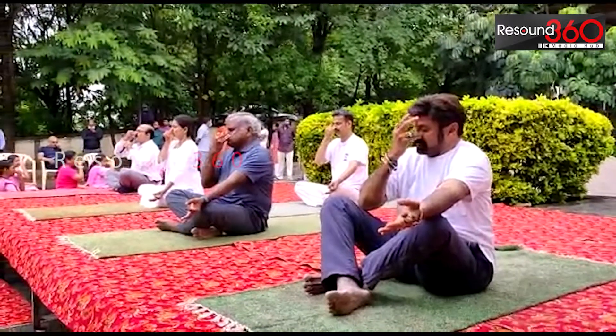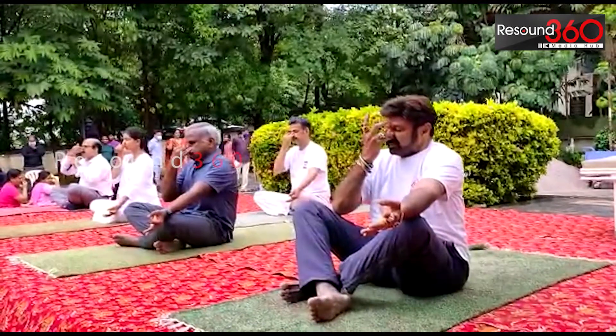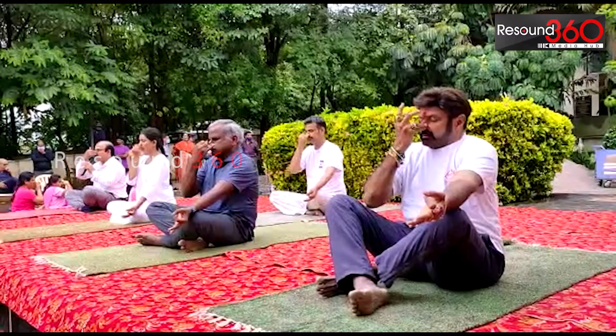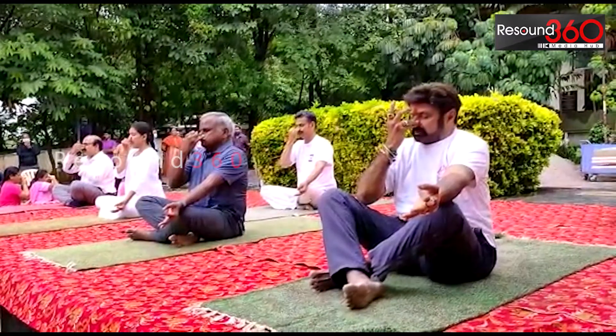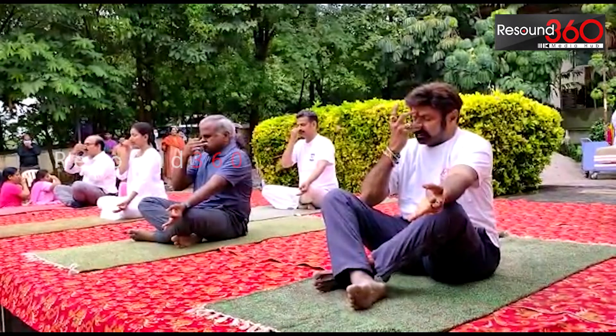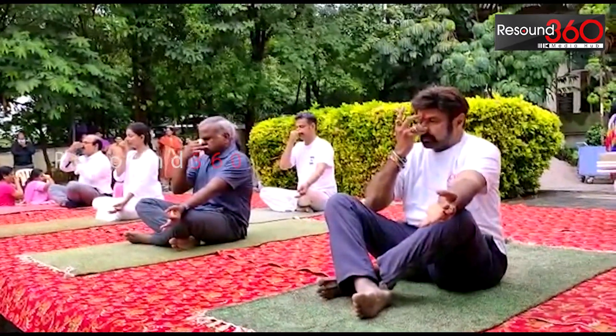Close the left nostril and breathe out from the right nostril. Again, breathe in through the right nostril only, slowly and deeply. And breathe out from the left nostril.